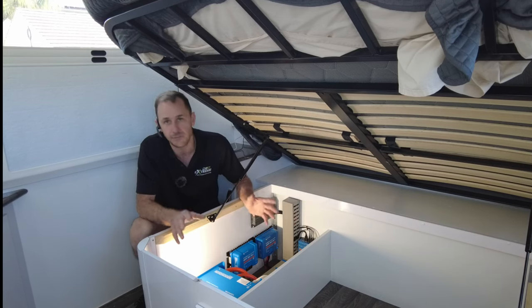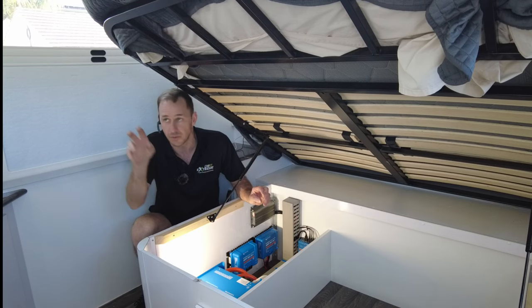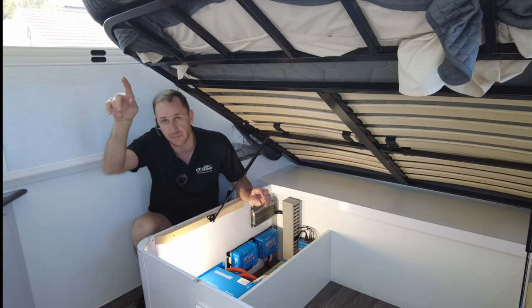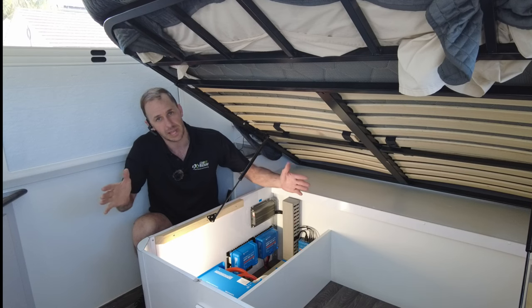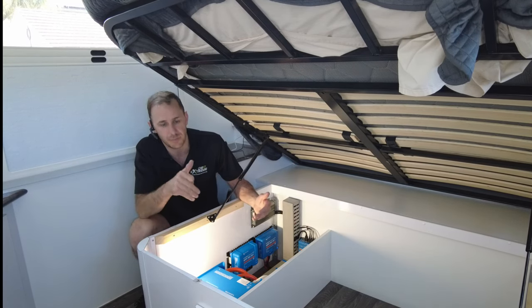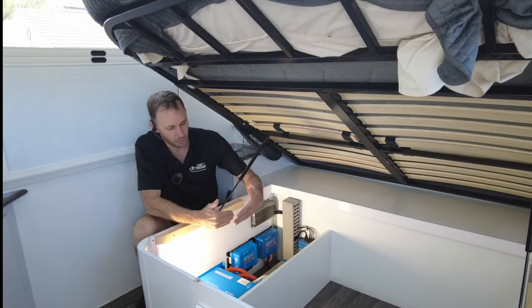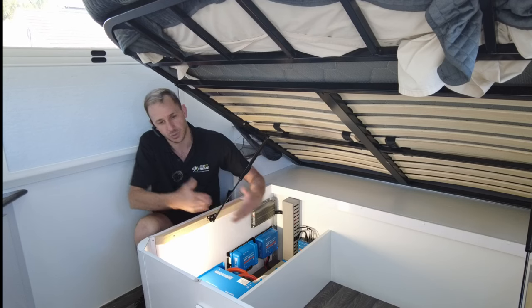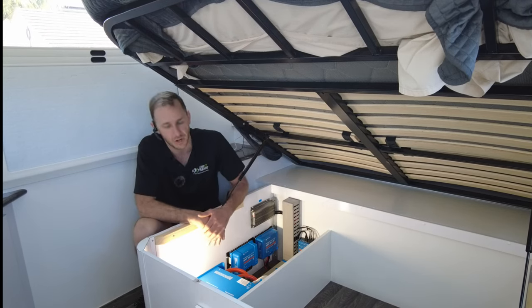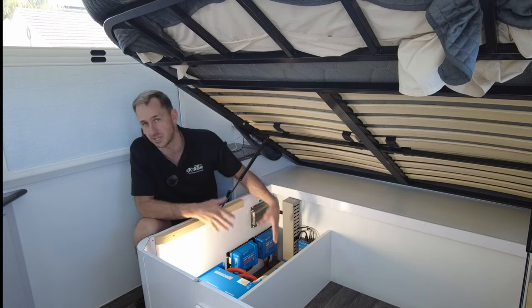The 50 amp controller is on the 600 watt array on the roof and the 30 amp one is on the 400 watt array. We've used his existing 200 watt panels — he had two of them — and we've left them in the same position. We've just moved them away from the air conditioner to allow a better angle of sun, less shade basically. So there's 400 watts going into that 30 and 600 into the 50.